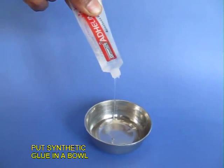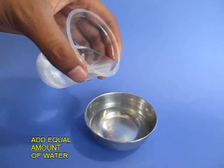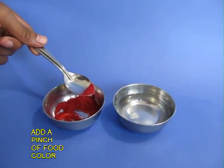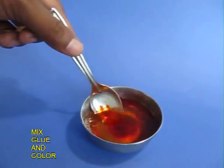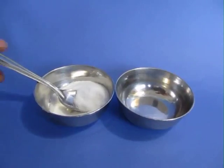Now empty out the synthetic glue in a bowl. The synthetic glue is a plain chain polymer. Add equal amounts of water in the synthetic glue and add some food color, and mix it well. This will make the synthetic glue look orange.